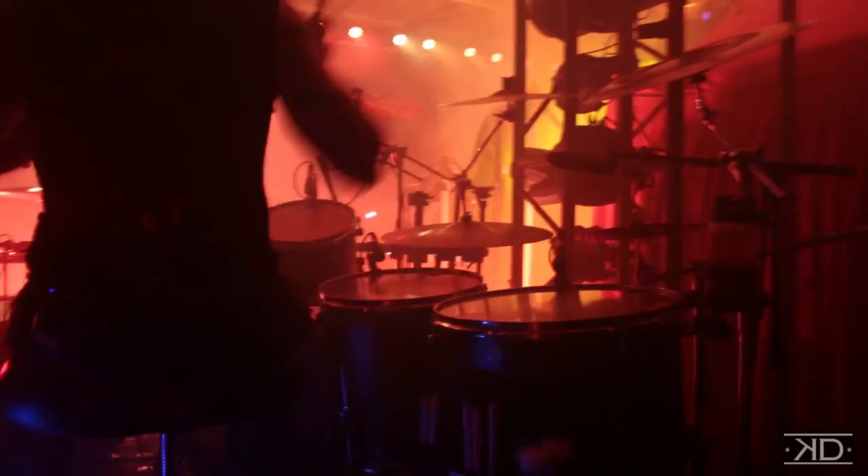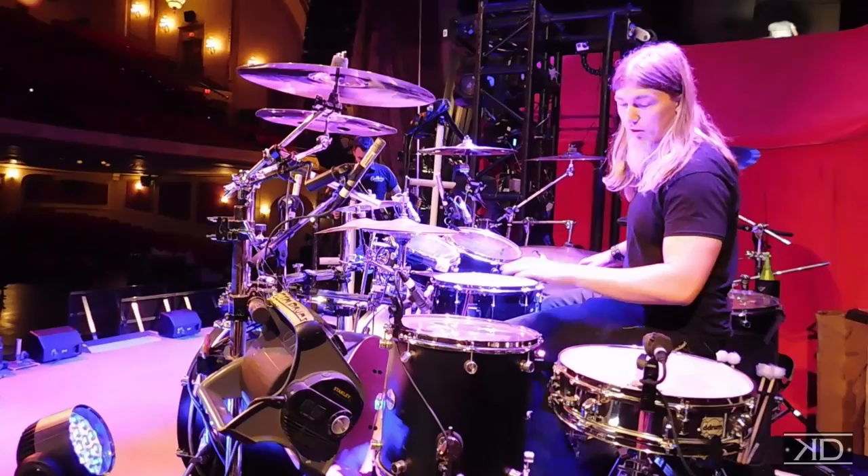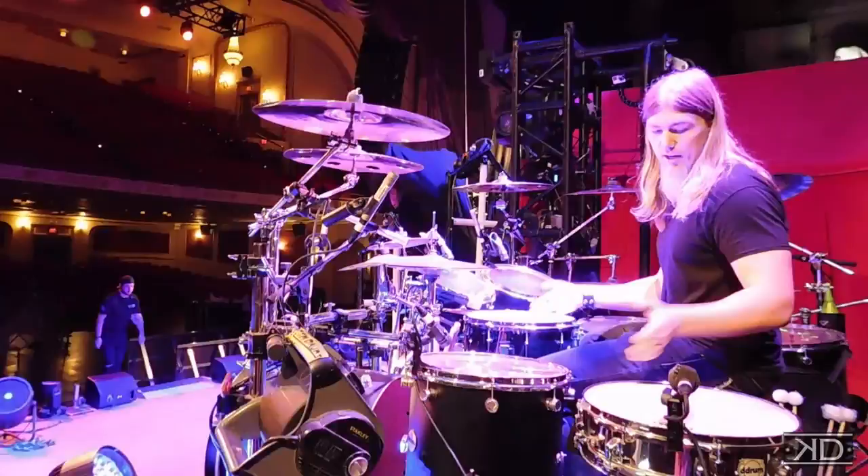Right now I'm using Evans heads around the whole kit. I have the G2s on the top two toms and then I have the EC2s on all my floor toms to help control some of the overtones. And then I have the HD Dry on my main and my side snare.